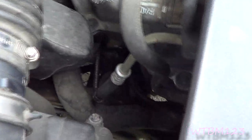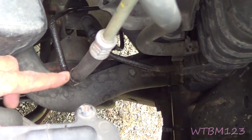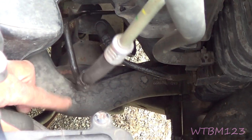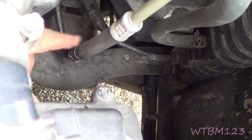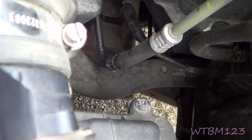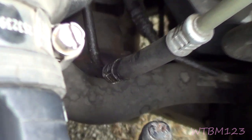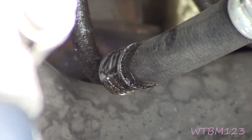Don't go anywhere yet because there's more to look at under the hood of your Chevy truck. One thing is transmission lines start leaking where they're crimped. This top's good, the bottom's starting to seep. So that's an issue.